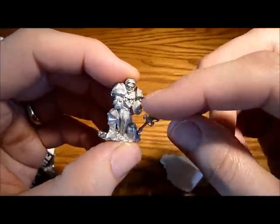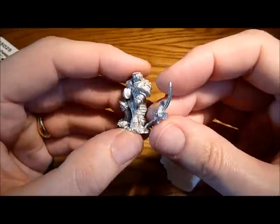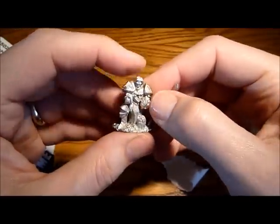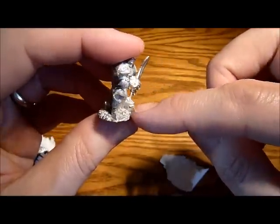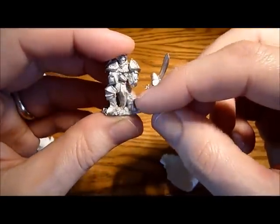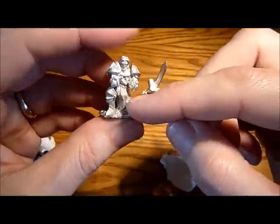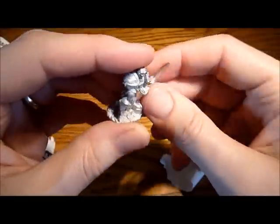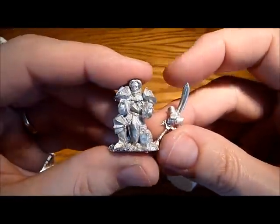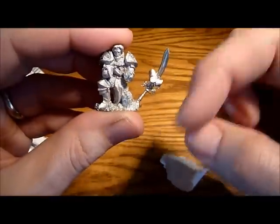I might not necessarily use his hands — I might change this around somehow, cut his arm off maybe, have something different. I'll probably have to take that little helmet off as well, maybe put an Eldar helmet on there. That would be cool — take that helmet off, put an Eldar helmet on there. I've got some ideas already, but if you've got some ideas as well, please feel free to comment below.